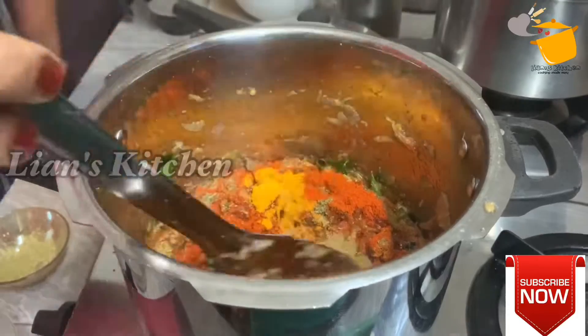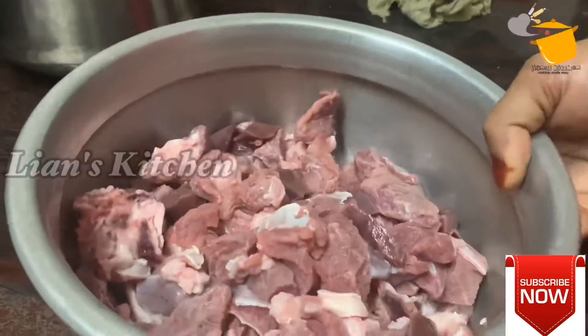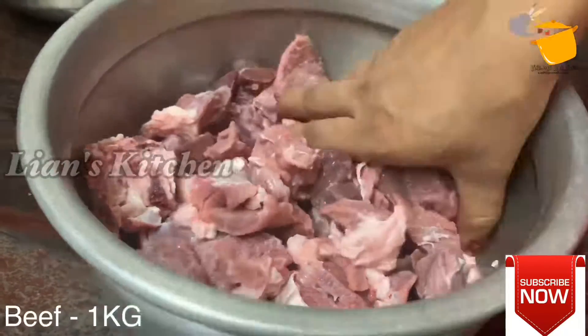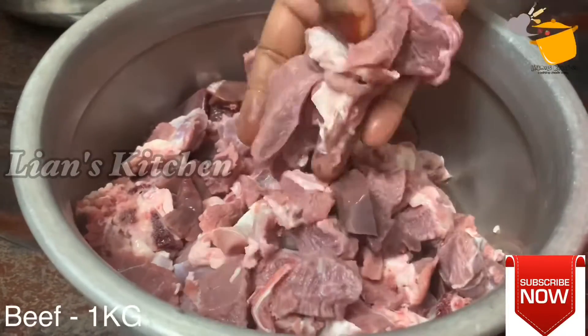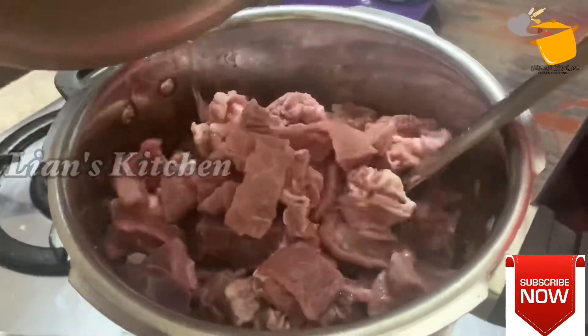I am making these dishes and frying it. This is beef — here is 1.5 kg of beef, the first half of beef.